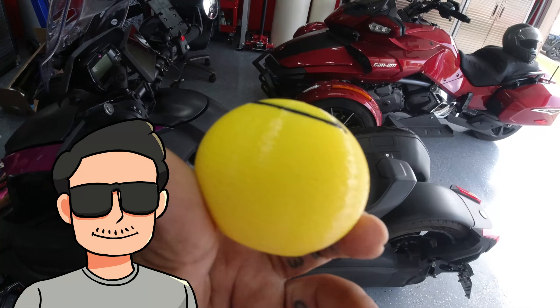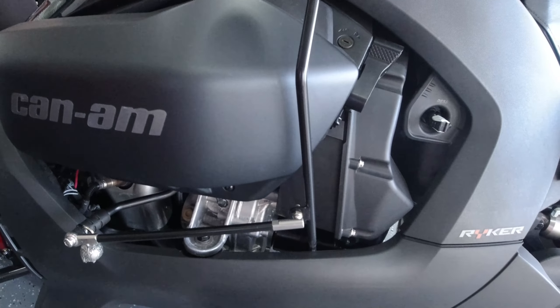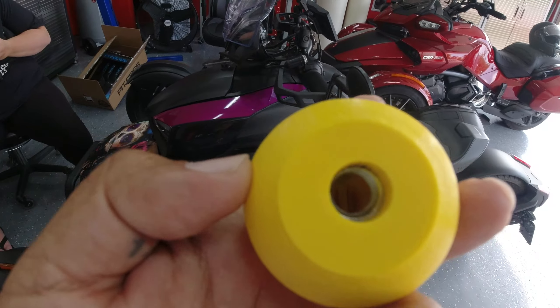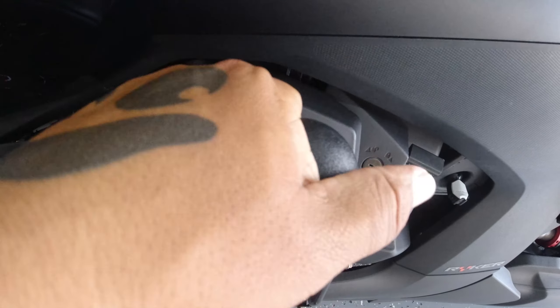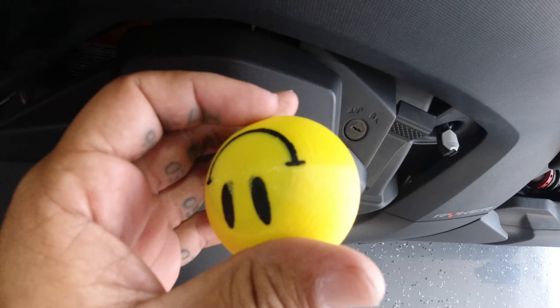Hey, welcome back to the channel. I'm going to share something quick with you guys. This is a new Can-Am Ryker accessory I just got with my recent order from Ironside Customs. My homegirl Lori hooked it up. It's a replacement shifter knob for your jockey shifter, for your Can-Am Ryker.